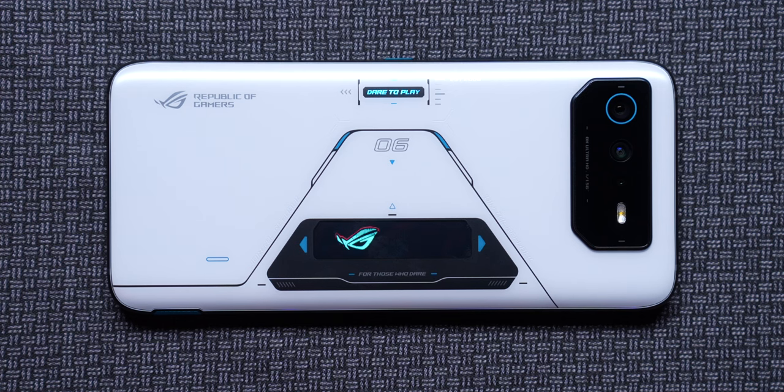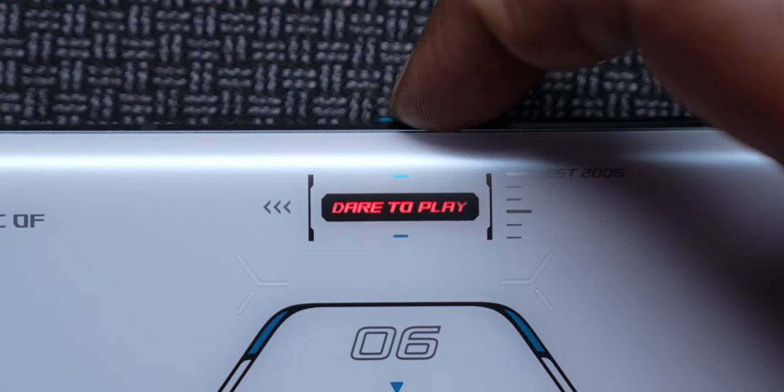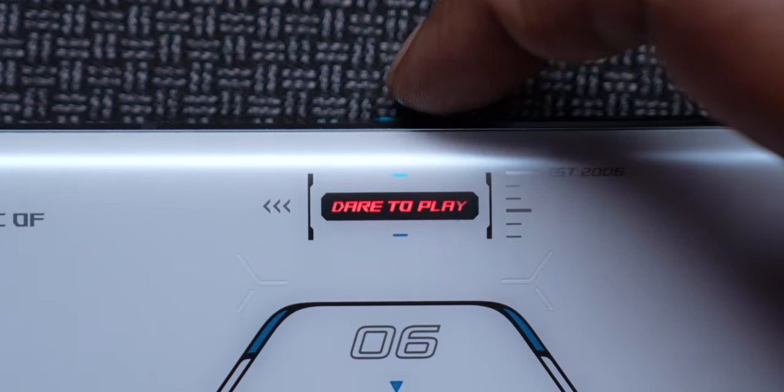For example, when you hit the power button and the screen switches on, you can see there is a specific animation even for the OLED panel on the rear. Even the Dare to Play LED out there — you can change the colors on it, but you cannot change what's written, so you're stuck with that.